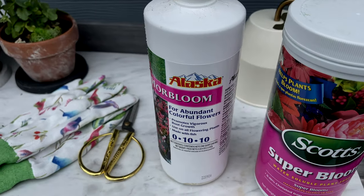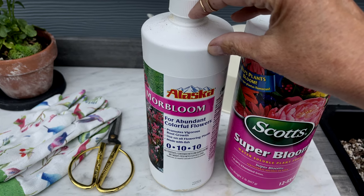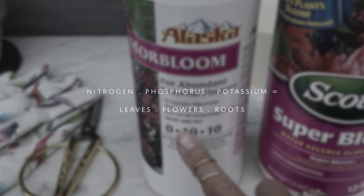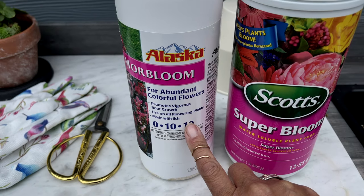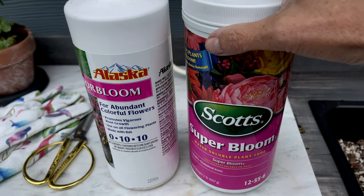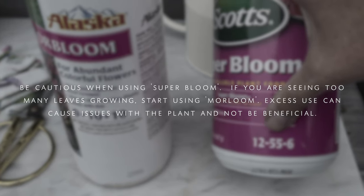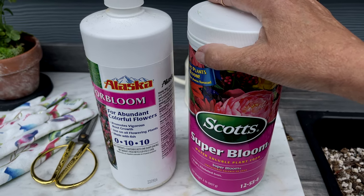The liquid foods I like to use are More Bloom and Super Bloom. More Bloom is good if your plant's leaves are in good shape and you just want more blooms. Super Bloom has much higher numbers on every single nutrient. There are three numbers: nitrogen for leaves, phosphorus for the blooms, and potassium for the root system. Super Bloom is 12-55-6, so the blooming number in the middle is 55. This gets you so many blooms — it is really remarkable. I found it a year or two ago and I've been loving it ever since.